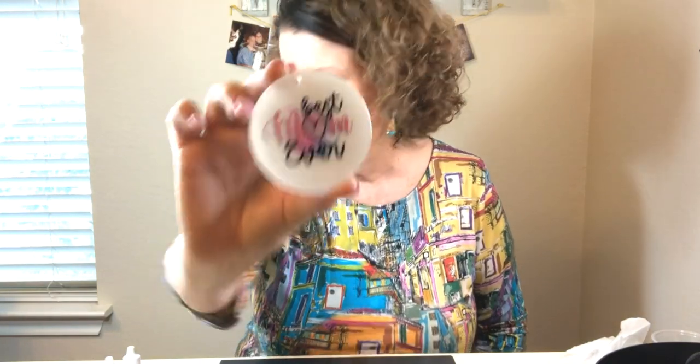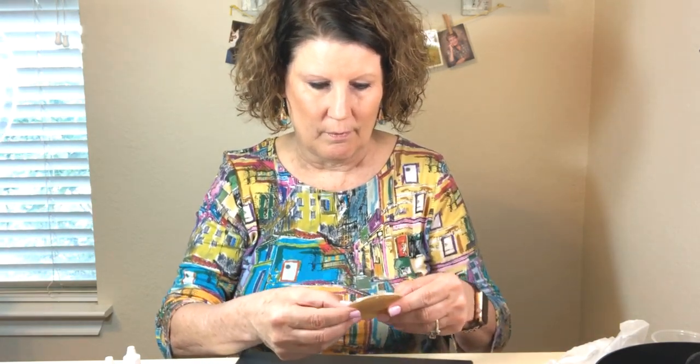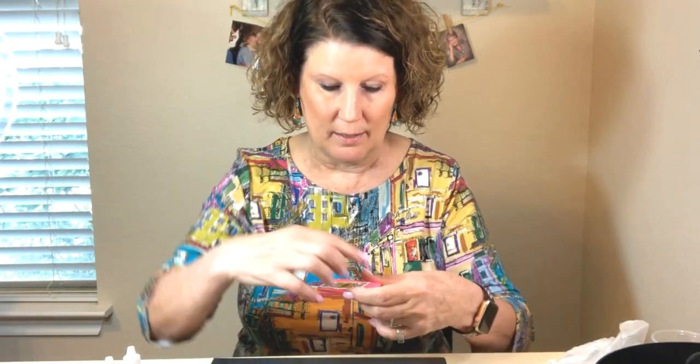I already did one of these yesterday, so I think for today... I think I'll do the mom one, but that's so big. I'm thinking the mom one would look really cute on this pink acrylic blank — let's see. I think that would be cute, so let's go with that.